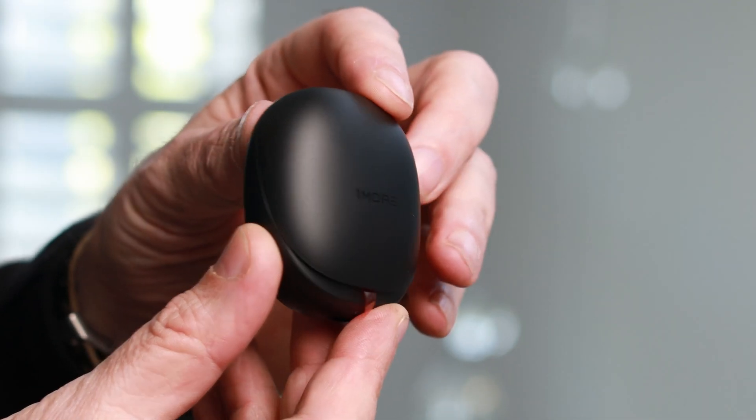I have the black version here today, which I tend to prefer over white as the white tends to remind me too much of Apple AirPods. Speaking of which, they have a similar design with a stick protruding from the earbud, but in my opinion these look way more refined and more elegant than Apple's design and really have a unique look about them.